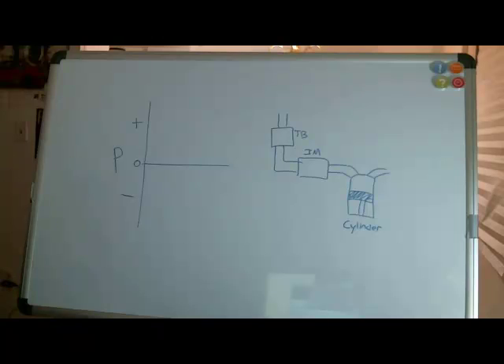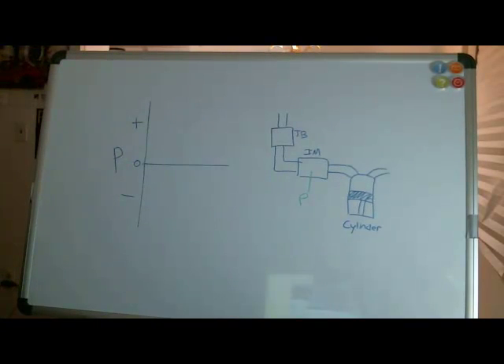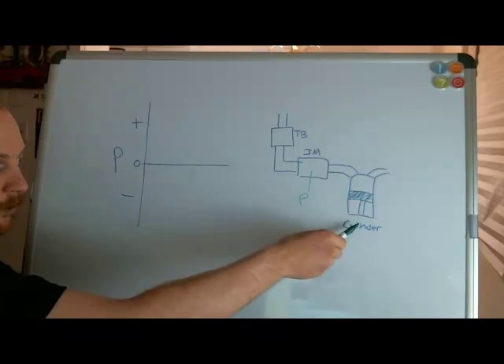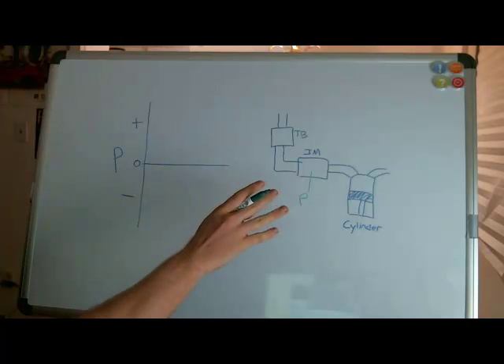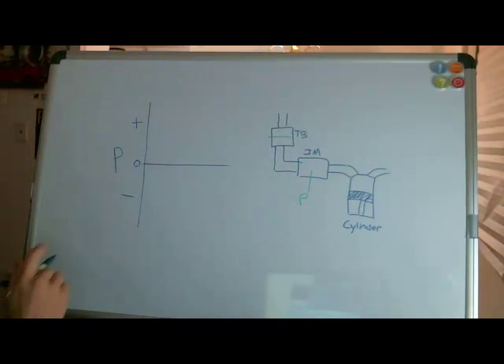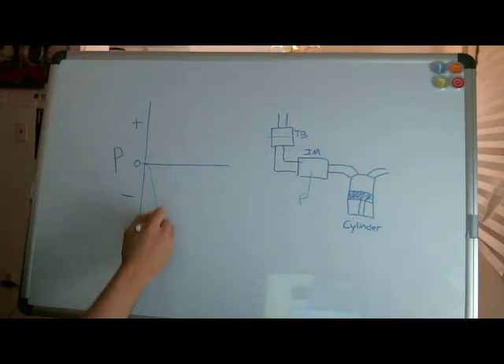When that sensor we talked about before measures the intake manifold pressure, what does it mean? What does a positive or negative pressure mean? Let's start with a naturally aspirated engine — very basic, with a throttle body and intake manifold going into a cylinder. If I start my car with my foot off the gas, the throttle body is basically closed, so there's not much air going into the cylinders and my pressure drops to negative.